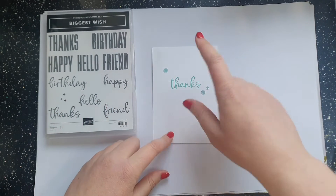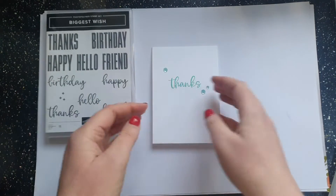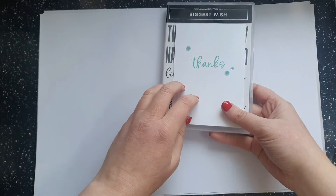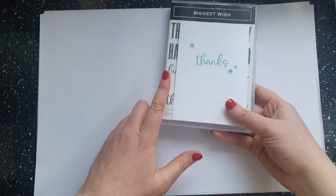I've pulled out my old catalogue and the colours that went with these sequins. The Artistry Balloon Sequins are still available in the current catalogue, but they came in a suite in the last catalogue with some papers. I've pulled out the colours from that paper — it's good inspiration but it crosses a few colour families.